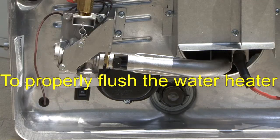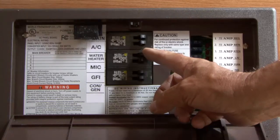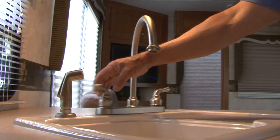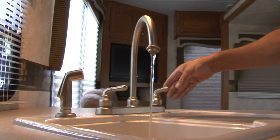To properly flush the water heater tank of sediment deposits, turn off the gas, electrical, and water supplies to the appliance. Open both hot and cold water faucets to relieve pressure in the water system.